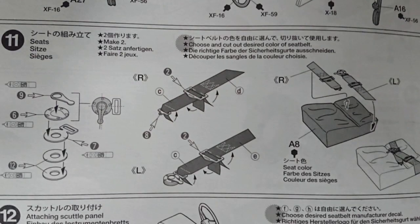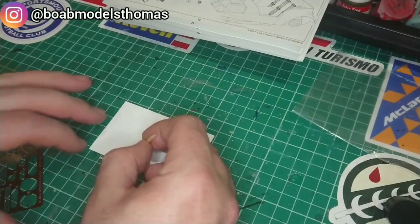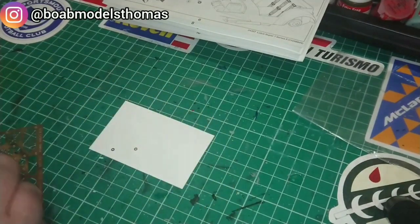Now, let's get started. I began by building the two sets of lap belts for the seats. Tamiya recommends using CA glue or super glue to put these together. I used Gorilla Glue gel, which is good because it doesn't run.